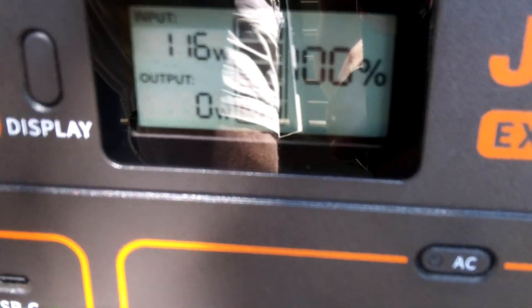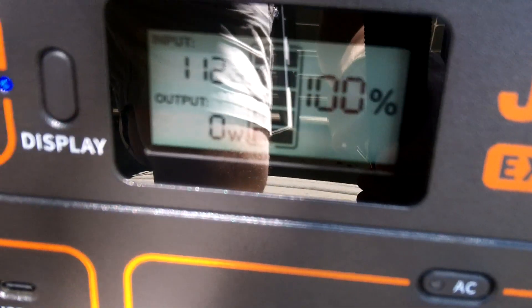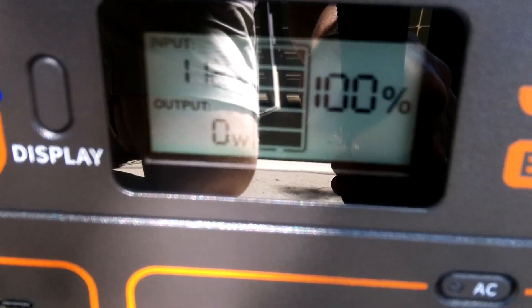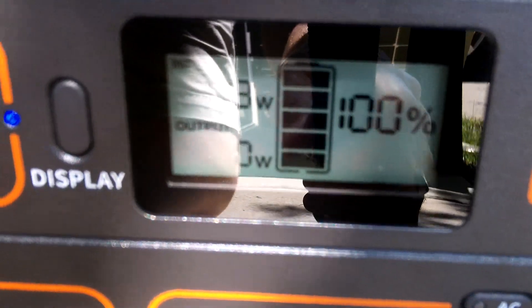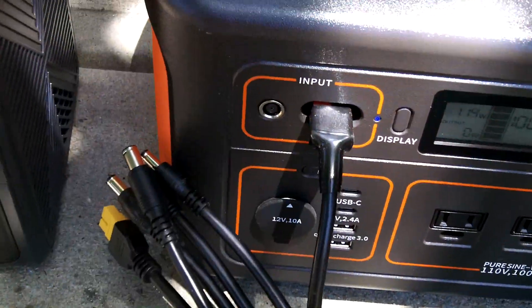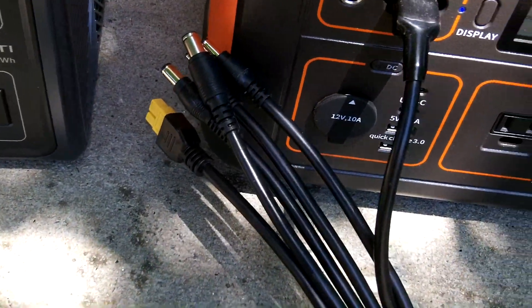It's reading 115, 113, 114 watts going in right now through the Anderson connector. So you can see the benefit of having this Nessus Power multi-adapter.